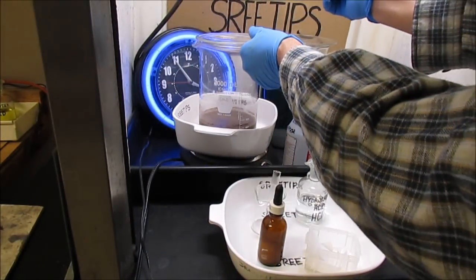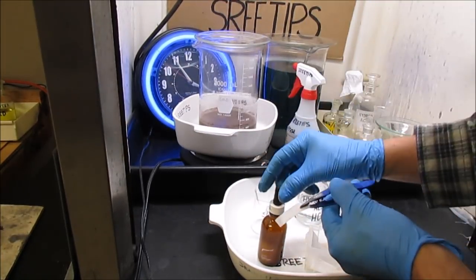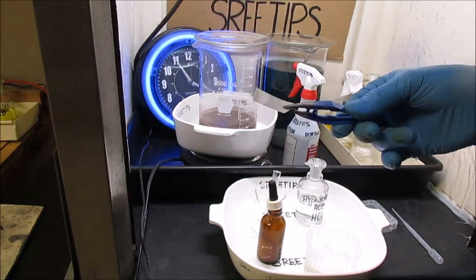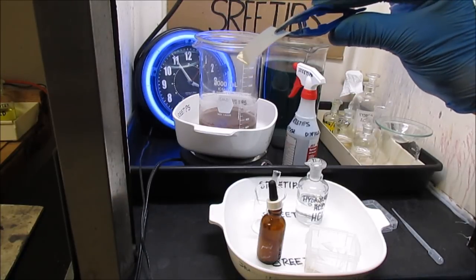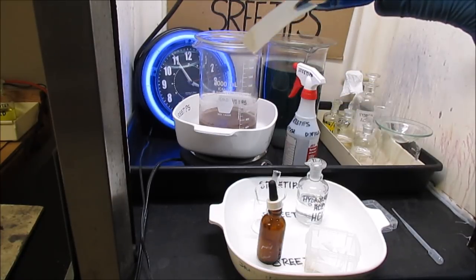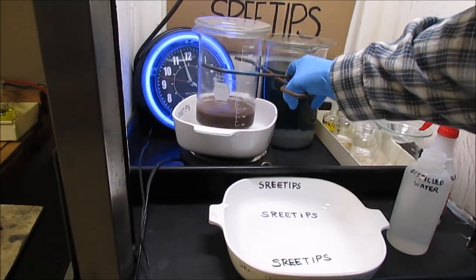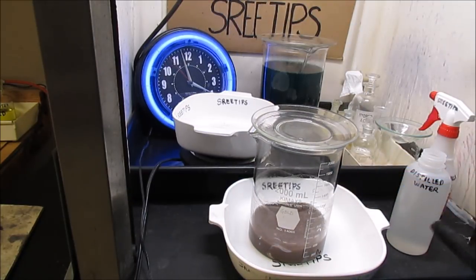Now I'll do a stannous chloride test to see if we've got any other metals in solution. I don't see much of a reaction — maybe a little bit of yellowish color. Might be a little bit of platinum in there. The jewelry sweeps have been simmering all day long in a dilute nitric acid bath. I'll go ahead and take it off the heat right now.